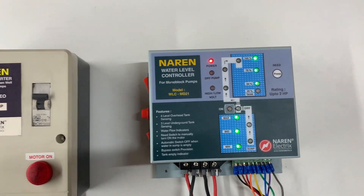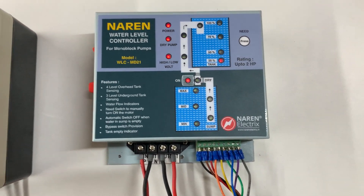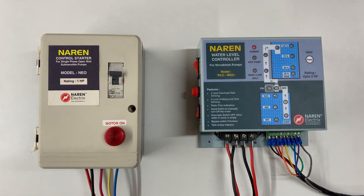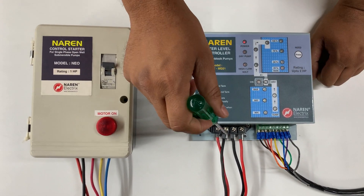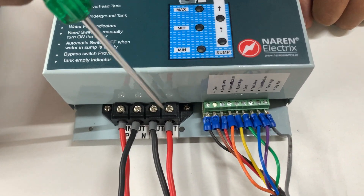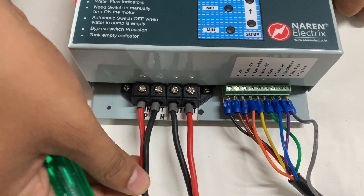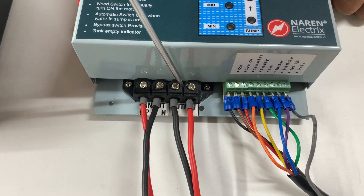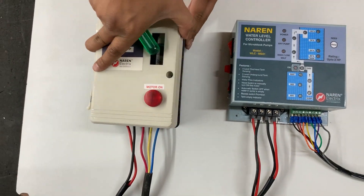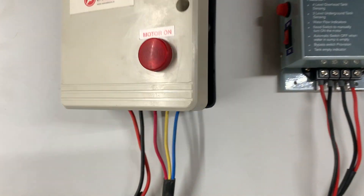We will quickly have a look at the connections. For connections, we are making use of a Naren open well submersible starter model NEO, rated 1 HP. You can see the power connectors on the left-hand side — it is a 4-way connector. The first two are incoming phase and neutral. Connectors 3 and 4 are outgoing connectors, connected to the incoming of the starter. The thicker load-carrying phase wires are first given into the water level controller as input, and the output of the water level controller is given as input to the open well submersible starter. The motor cables are connected to the output of the open well submersible starter.